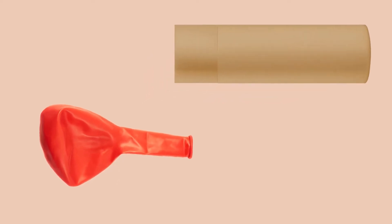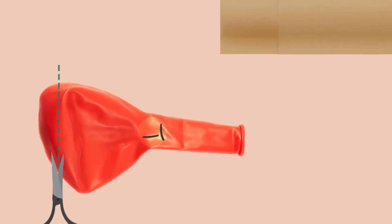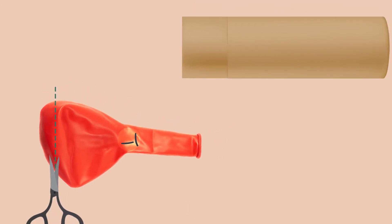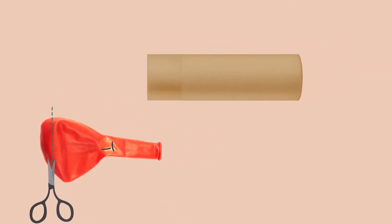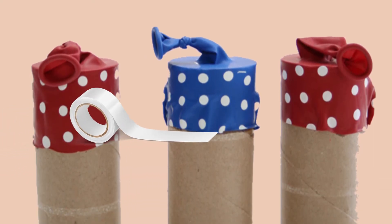Take a good quality balloon and cut it from the closed side. Tie a knot on the balloon close to where you would blow it up from. Fit the open end of the balloon onto one end of the cardboard tube. Put some tape around the balloon edges on the tube.